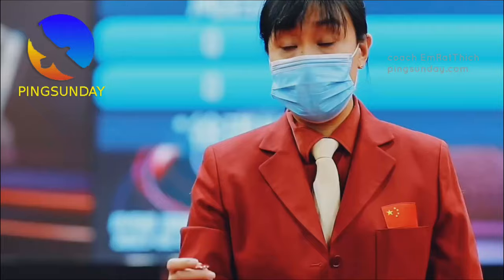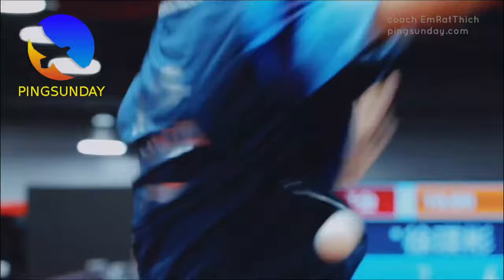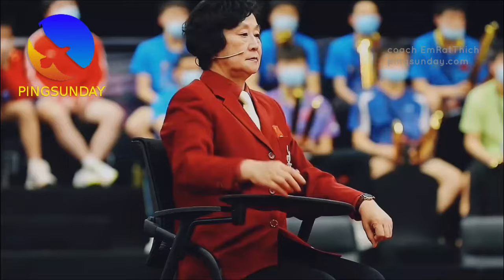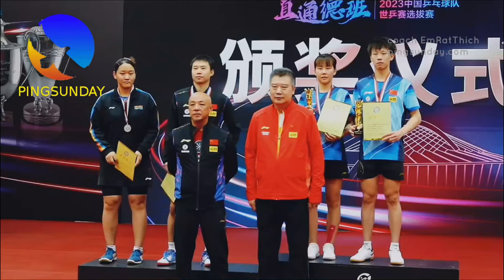What is the best table tennis blade? 2023 edition. Hello, I'm Emratthich. I need to update the list of the top 10 best table tennis blades. By monitoring the equipment of pro players recently, I think it is very important to update this list. Nowadays many things have changed, so that's why I updated this equipment guide. It took me two weeks to do the research. So trust me, it is the best you can find.